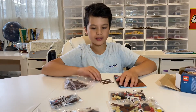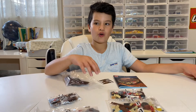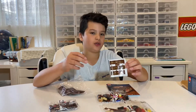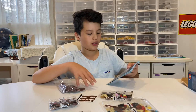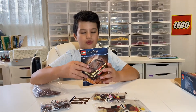Inside there are five bags — one unnumbered bag and four numbered bags, numbered one and two. Thankfully the sticker sheet isn't too big. The instruction booklet is actually stored inside one of the bags, which is slightly unusual for some sets, but that's alright.